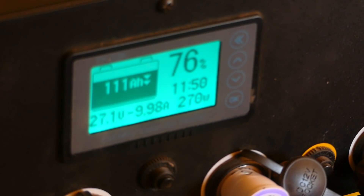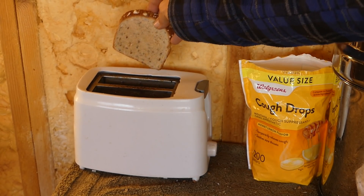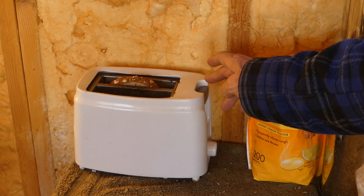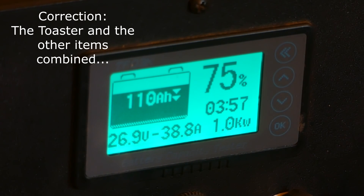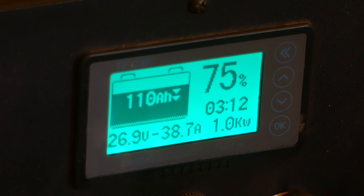Now there's going to be a big change because I'm going to plug in my toaster. This wonderful little toaster cost me three dollars at the Bisbee thrift shop. Let's see what happens with the power draw — the toaster is taking around a thousand watts. It's showing one kilowatt, which is a thousand watts. Of course we're still at 75 percent on these two 2,000-watt lithium-ion batteries.